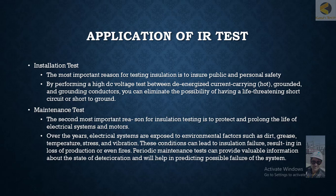The second most important reason for insulation testing is to protect and prolong the life of electrical systems and motors. Over the years, electrical systems are exposed to environmental factors such as dirt, grease, temperature stress, and vibration. These conditions can lead to insulation failure, resulting in loss of production or even fires.